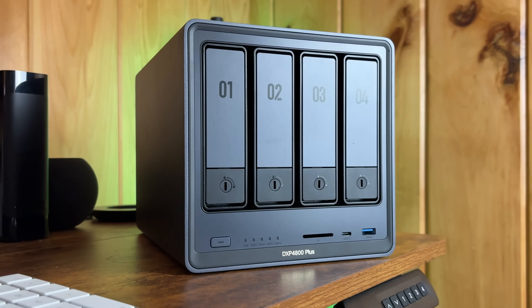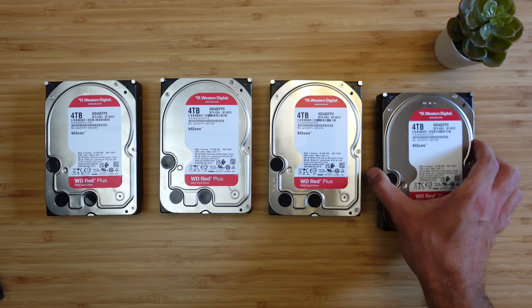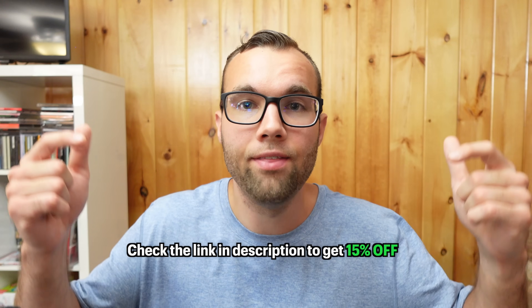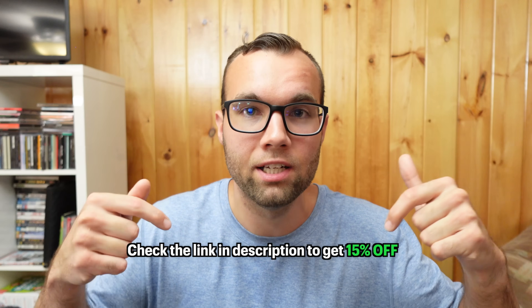By the way, Ugreen is sponsoring this video and sent out their DXP4800 Plus NAS and these hard drives to test out. If you want to test this setup yourself and start streaming your own content on your Apple TV, I'll leave a link in the description below for 15% off their NAS. A huge thank you to Ugreen for sponsoring this video and supporting the channel.